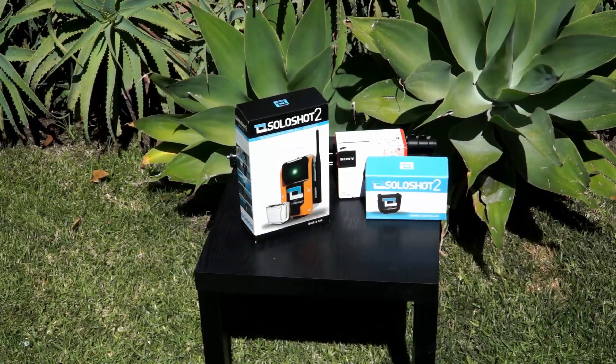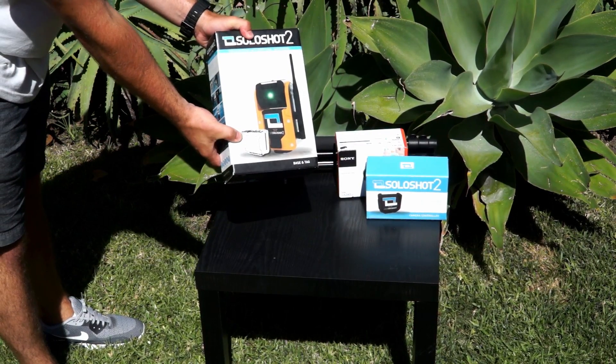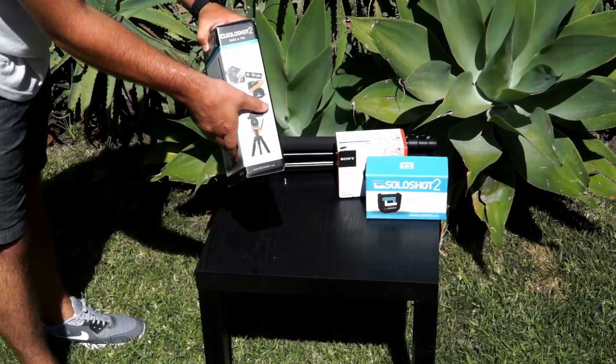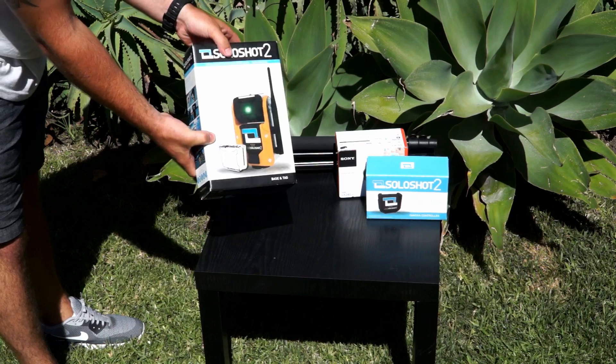In this video, we'll show you what your SoloShot 2 should look like as you take it out of the box. Don't wait until you want to film an activity to take it out of the box for the first time. Get comfortable with the parts and setup and get a feel for the basics of your SoloShot 2.